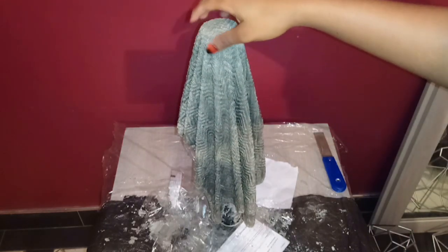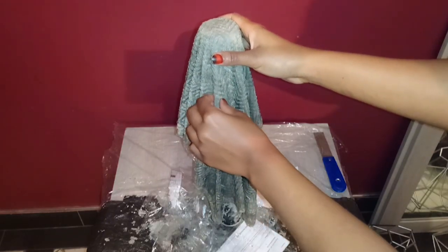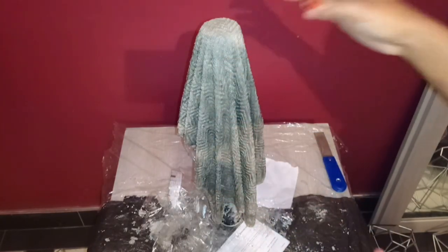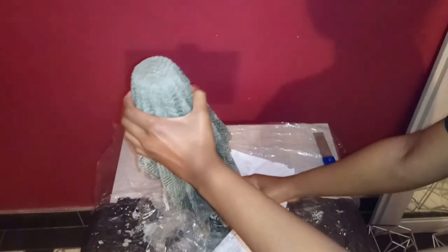So guys, it's actually been probably two days and it still looks wet but it's actually very hard — literally really, really hard. It's been about two and a half days. I'm going to go ahead and try to get this off now.